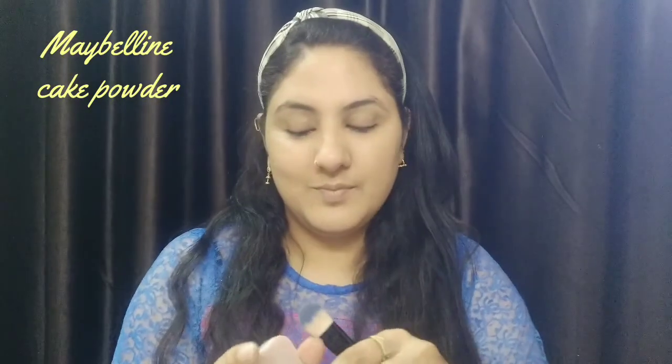Next step is I will blend the foundation using my beauty blender. I will blend it out, and you can see how beautiful the product looks on my face.